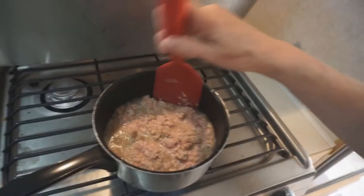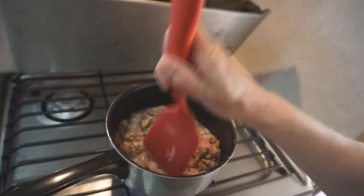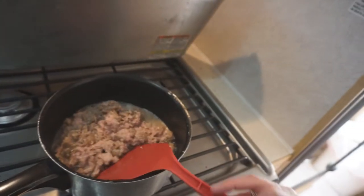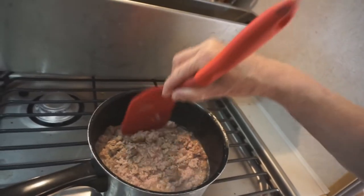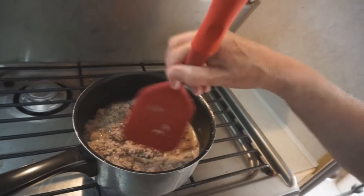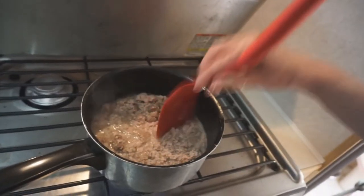I know that doesn't look like ground turkey but I'm cooking it in a pot and it's got a lot of water. I got this at Walmart in one of those tubes — ground turkey — and it was like $1.98 for this pound. That is cheap compared to ground beef, which starts at $3 or $4, and if you get the ones that are 90% lean, it gets up close to $6 a pound.